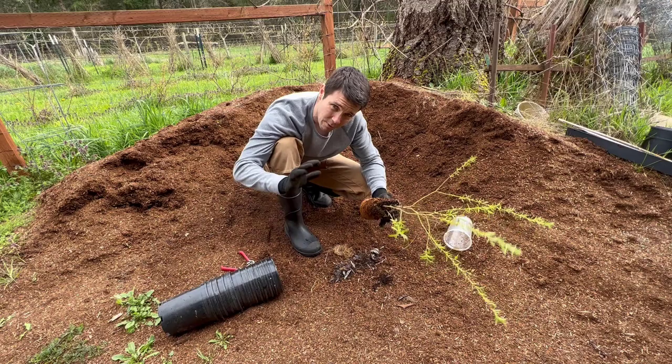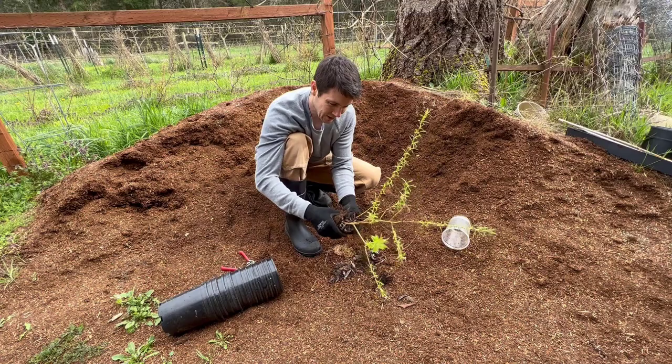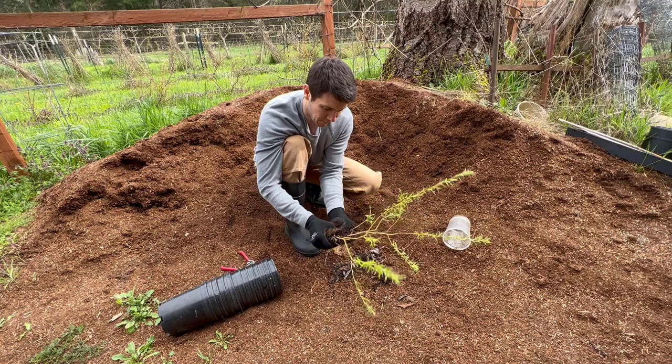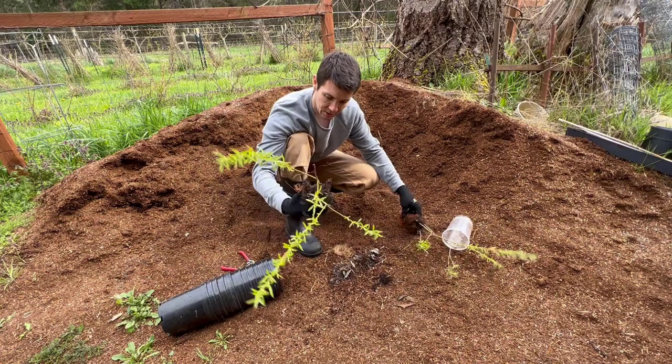I would seriously recommend, after this last experiment, if you guys are going to do this, just put them into individual pots. They are going to root — trust me. I just did this to save space, but individual pots would be fine. They're probably all going to root, and then you don't have to bust them apart like this. I just let them go too long in the same pot, but it's going to work out just fine.